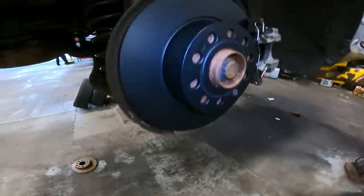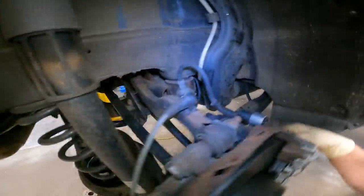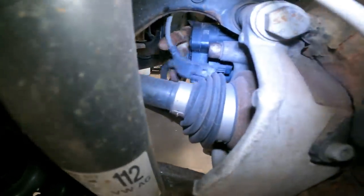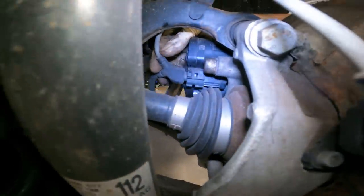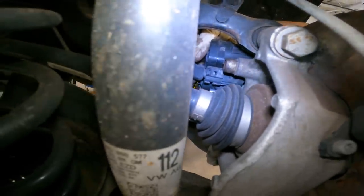The passenger side is looking beautiful. Line is in, connector — oh, look at that, the connector's not connected. Almost made a goomba move. Come on, connect. There we go — you want to hear that click.